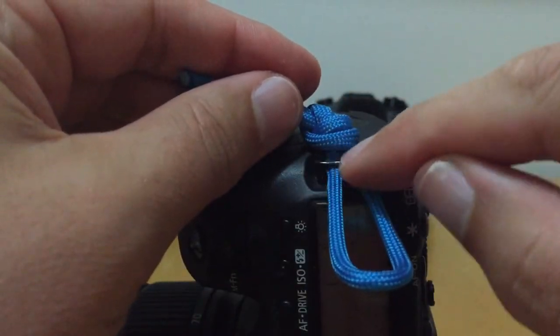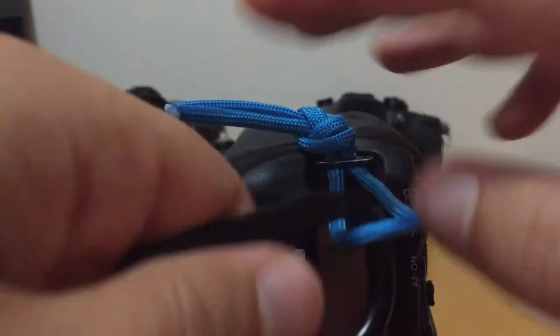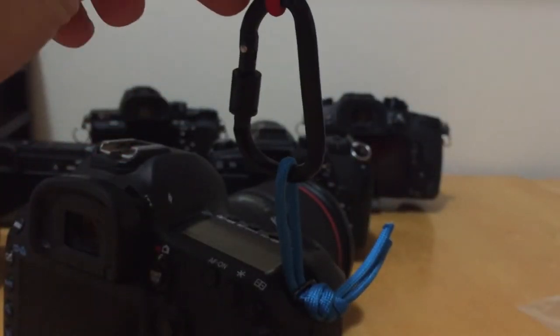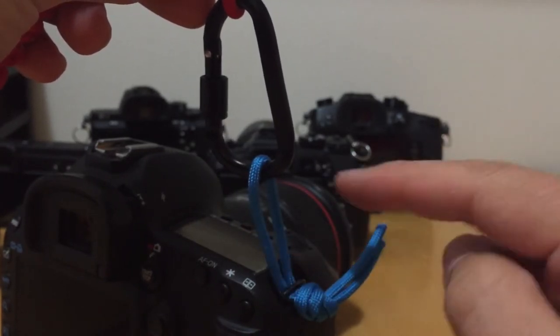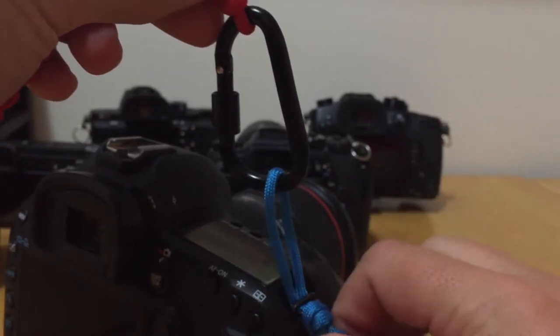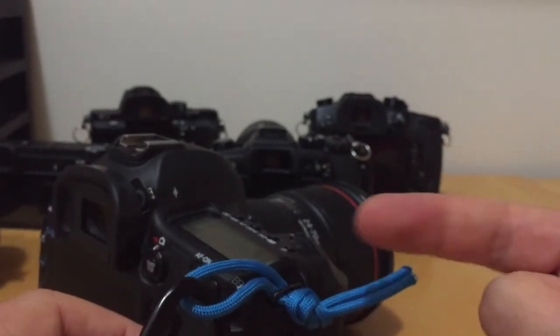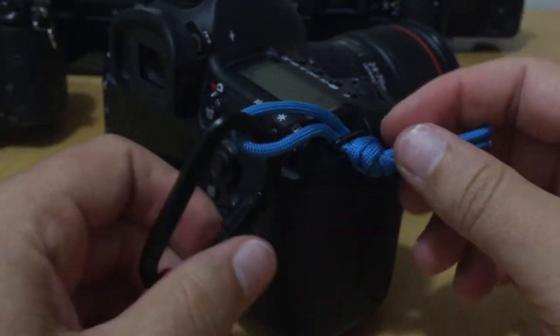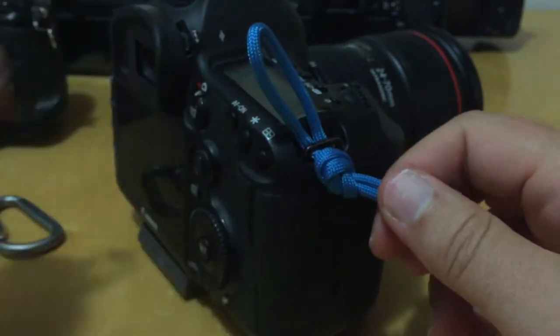You can trim it off, seal the ends, and if you're committed to it, put a couple of drops of super glue on it — that knot will never come off. Just make sure there's no wear through that part of it. Then you can come in with your carabiner and clip in — giving you a little more distance. This is a cloth version that's not rubbing against the camera body. At 550 pounds of strength, if you're going with a very heavy camera, this is probably the way to go.